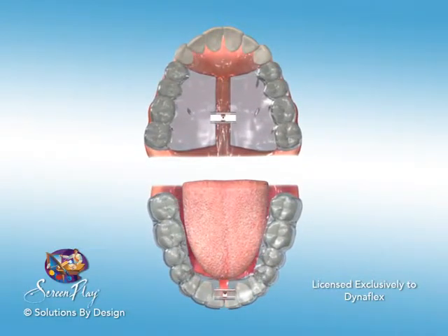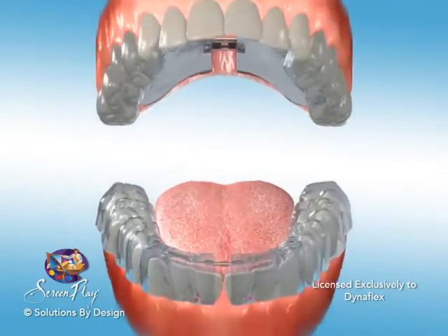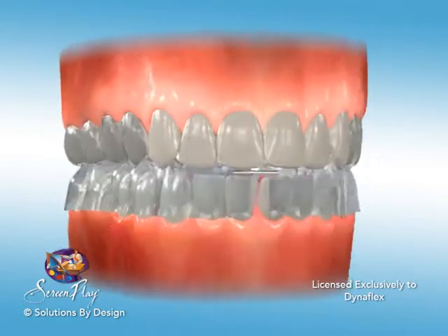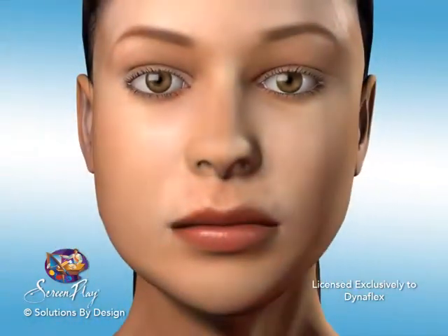This appliance is ideal for situations where the teeth in the upper and lower arches are crowded, and is an aesthetic choice for pre-aligner treatment. It can oftentimes eliminate the need for interproximal reduction.